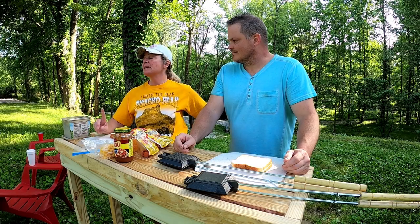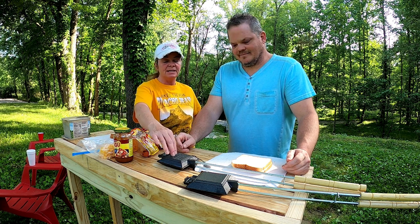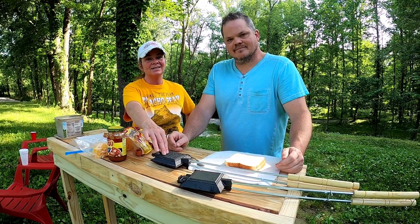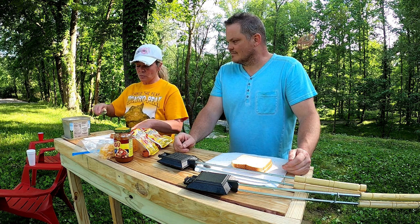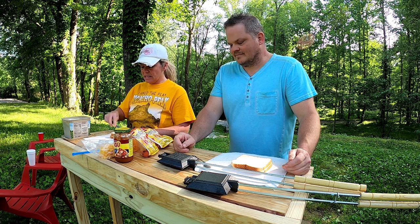Okay, to start with, you want to make sure you have a good hot fire going, because you're going to put the pie makers close to the hot coals. That way you can toast each side of your bread. So we're going to take our light bread, make your sandwich, and butter one side of each piece of bread.